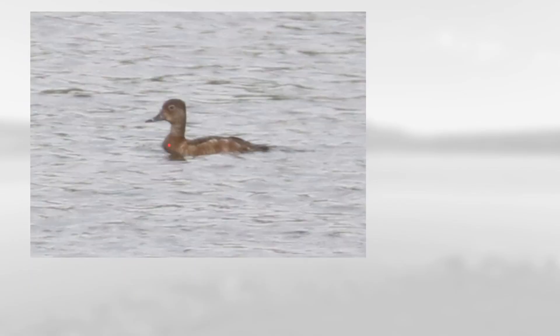On this one notice the overall brown color and that is a little bit of a pale patch here towards the base of the bill but definitely not strong white. The bill is gray with an extensive black tip and white separating the black from the gray. You can also see this head shape with sort of a peak towards the rear of the head, making this a female ring-necked duck.